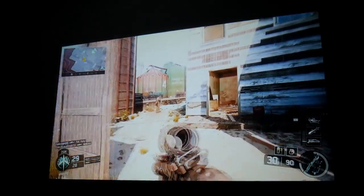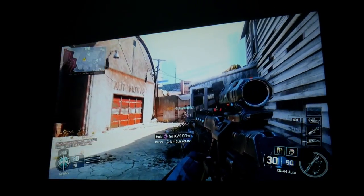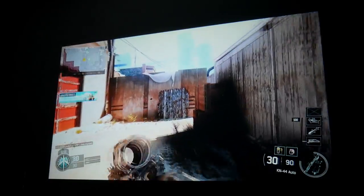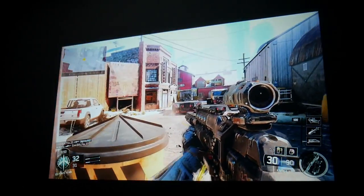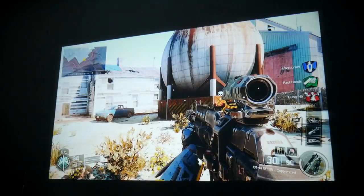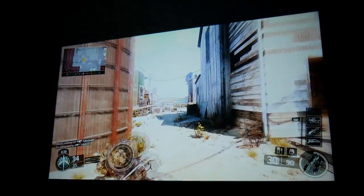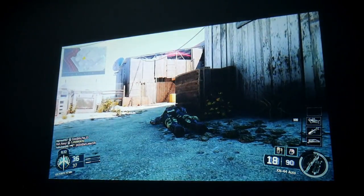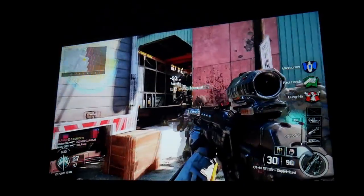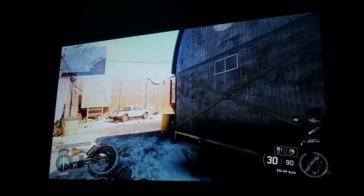I'm playing Call of Duty Black Ops 3 on the PlayStation 4 Pro. My first impression is how bright this thing is — it can get super bright. Colors look very vibrant, and input lag is very low. If you're planning on playing video games with this projector, you're not going to regret it. There is no input lag whatsoever, and that is a big deal when buying a projector.